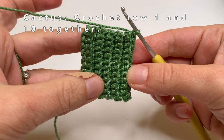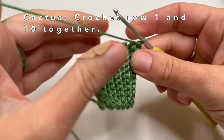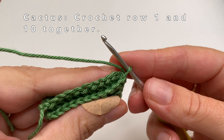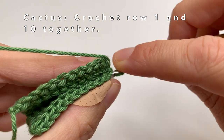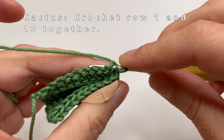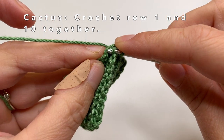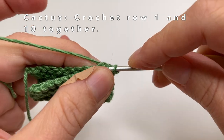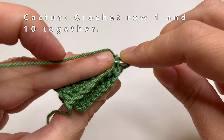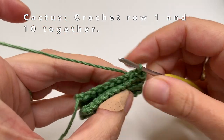Now I have made 10 rows in total. You can easily check this because some rows are sticking out — there should be 5 rows sticking out. The beginning of the yarn should be on the left bottom side and I have ended on the right top side. Now I am going to crochet row 1 and row 10 together by going into the back loop of the 10th row, then going into the chain that we made, and using a slip stitch to crochet them together.